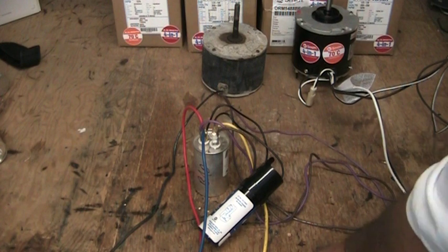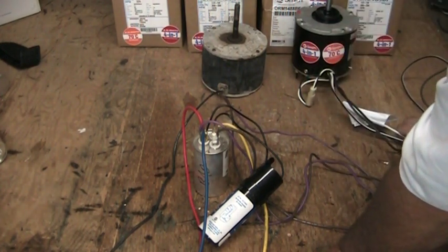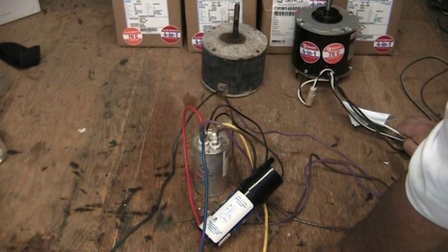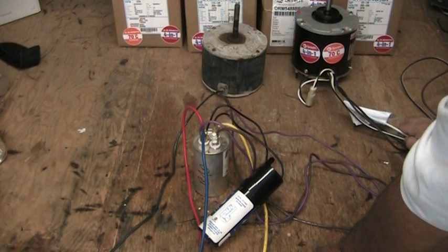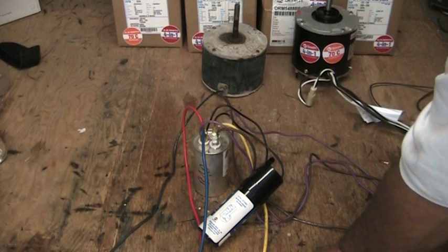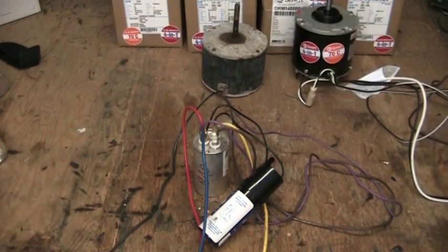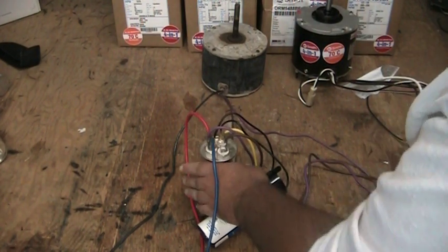Remember earlier how we were talking about the fan motor and the wiring on it? I said a lot of people are intimidated by that, and you said you are intimidated by it. I told you that the hardest part of changing your fan motor was getting the fan blade off because sometimes they rust on there and get sticky. The wiring, there's really not a whole lot to it. You probably didn't believe me, but I'm going to show you I was telling the truth.